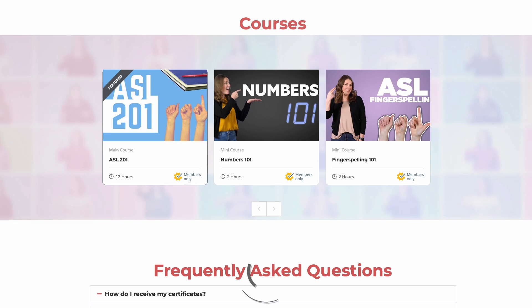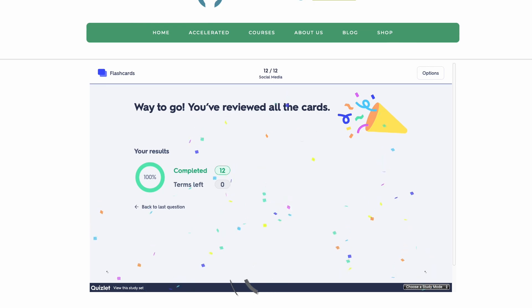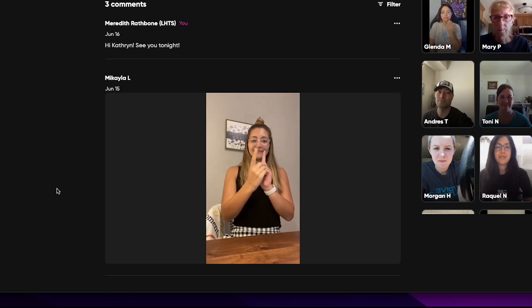A plus effort — see what I did there? Don't forget to check out our online classes at learnhowtosign.org. We'd love for you to join our next online program. Until next time, keep learning how to sign.